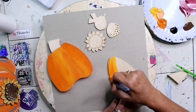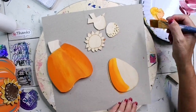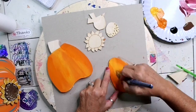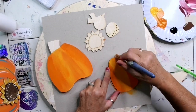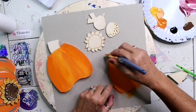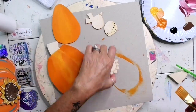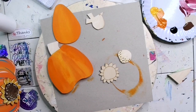Now this is the middle of the pumpkin. I'm going to do it the exact same way — orange to the outside, flip over my brush, put the orange to the outside, and in the middle will be our highlight, a nice bright yellow. We're going to let this dry now. I'm going to switch brushes.